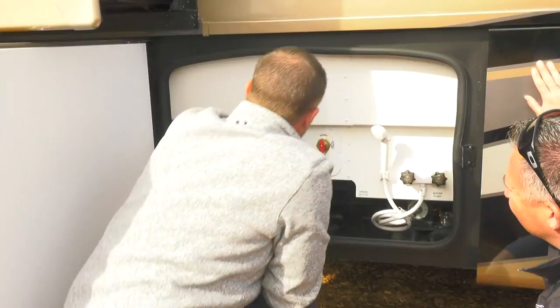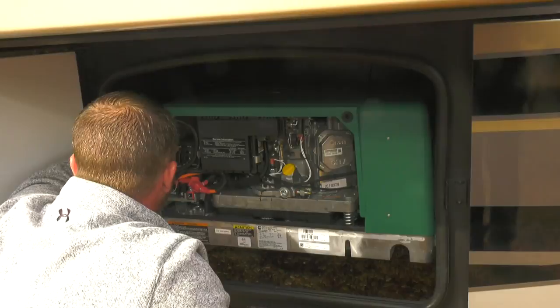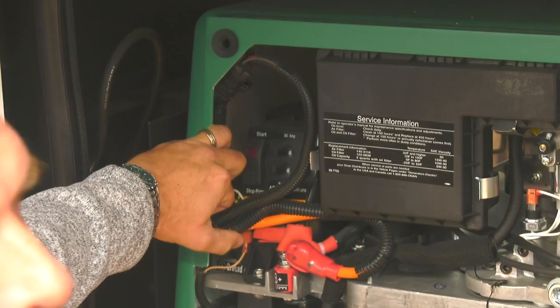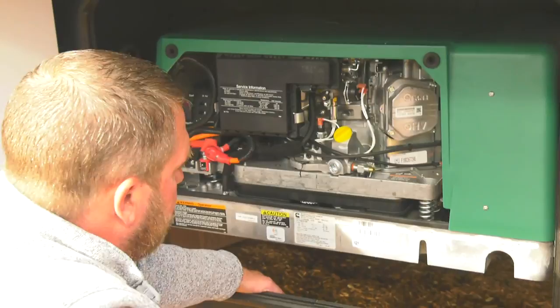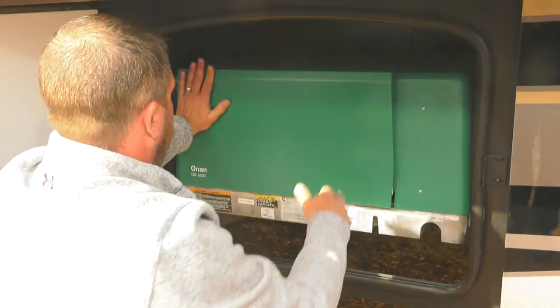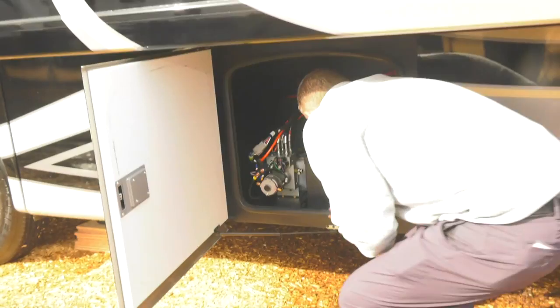Quick education on the Onan 5500 generator. There are two breakers here — if you're not getting power from the generator to the front or rear, come outside first and check if a breaker tripped, then just flip it back. Change the oil at least once a year depending on use. On service: Onan has merged with Cummins, so service availability is now much greater than it used to be.